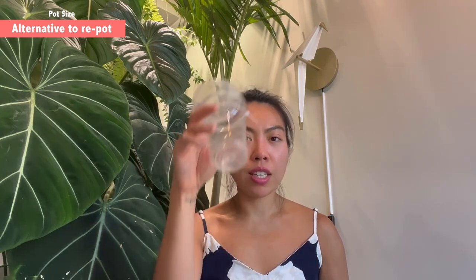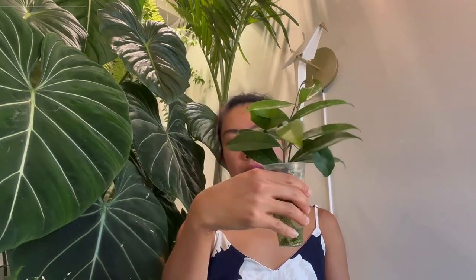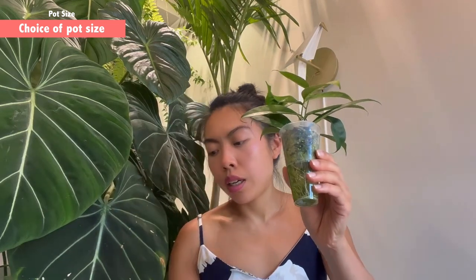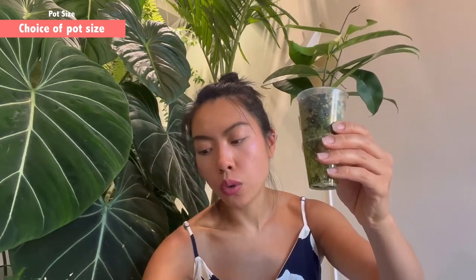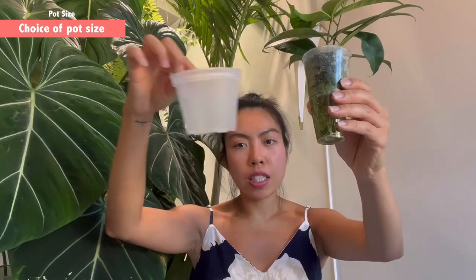I really like this way of transitioning a plant because you don't interrupt the roots — you just increase the size of the water reservoir. Let me show you different sizes. For this campanulata, I'll either repot to one size up — seven centimeters — or go a little further to nine centimeters, making sure the plant doesn't need to be watered every single day.